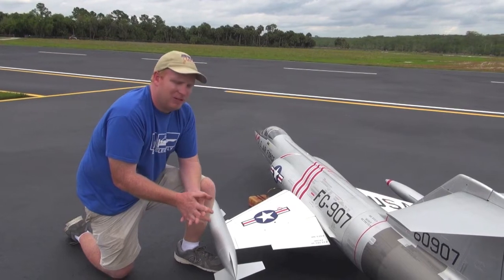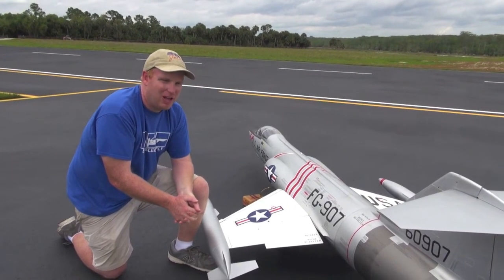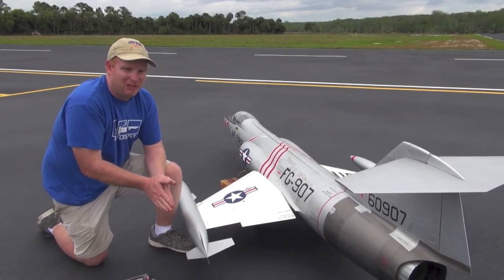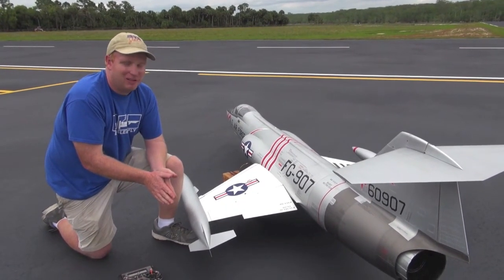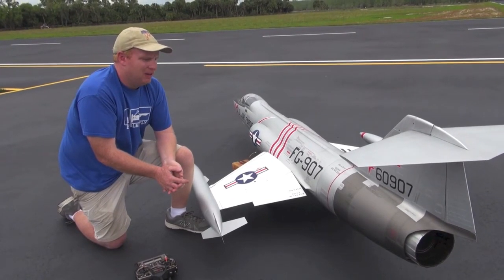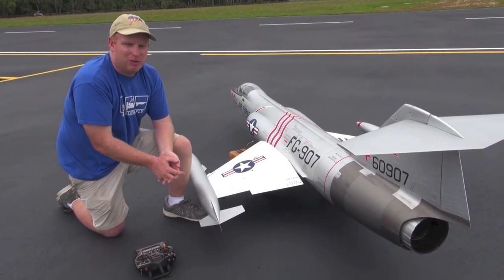Any time that you're adjusting your flaps, I recommend doing it on your upwind — not over the pits or anything — where you can actually see the airplane and notice any roll or trim change.